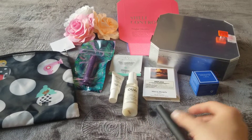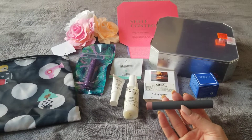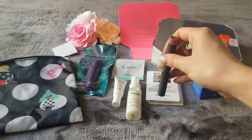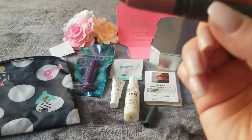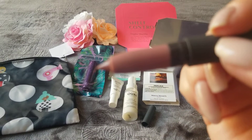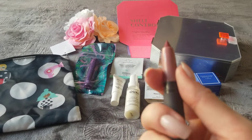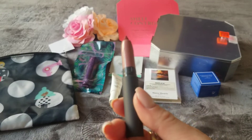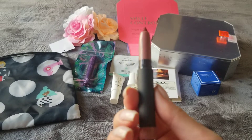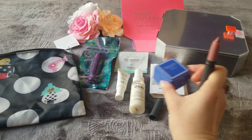Then we have the Bite crayon. I thought it was my color when I looked at it, but it's really not. I'm going to open it but not close it because I don't want to mess up the crayon. It looks nude but it's on the darker side — it's not for me unfortunately. I'm still looking forward to trying a Bite item that is my color, so I'll hold on to this.